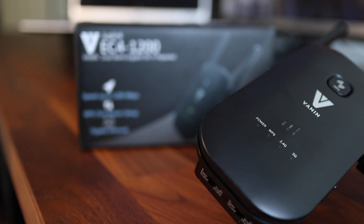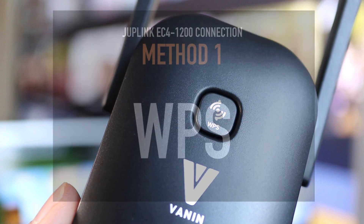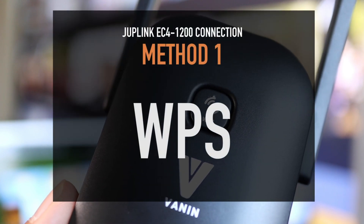If you happen to pick one of these up, I'll show you how to set it up in this video. There are two ways to do this and both are pretty simple, but the easiest method is using WPS.